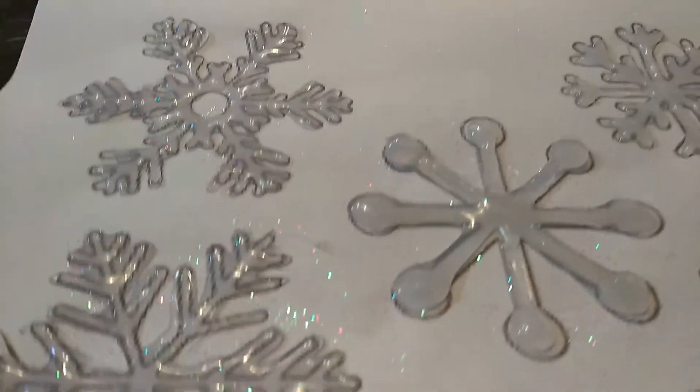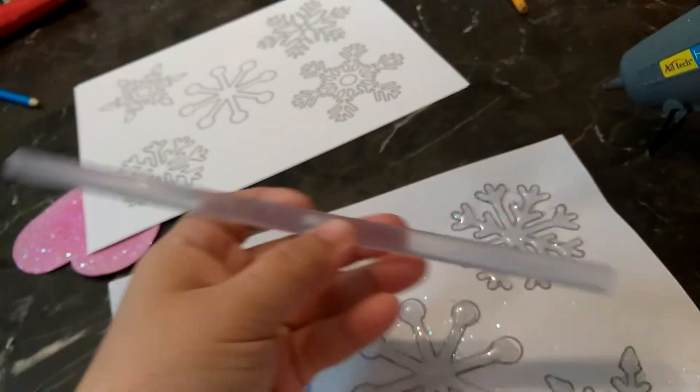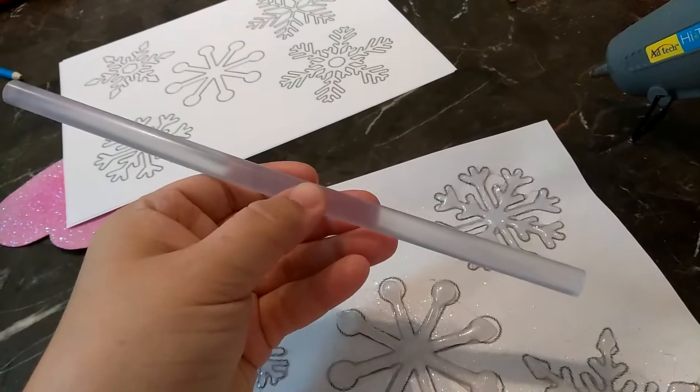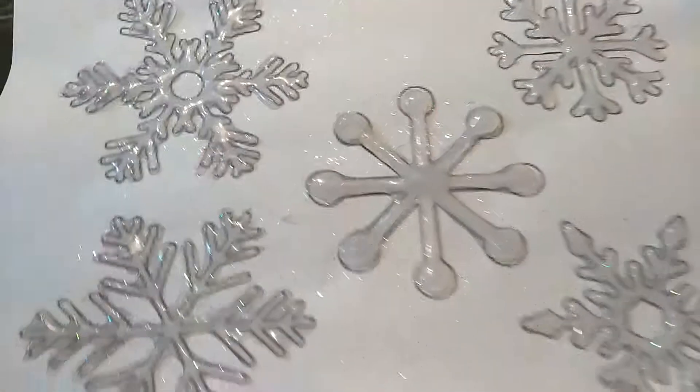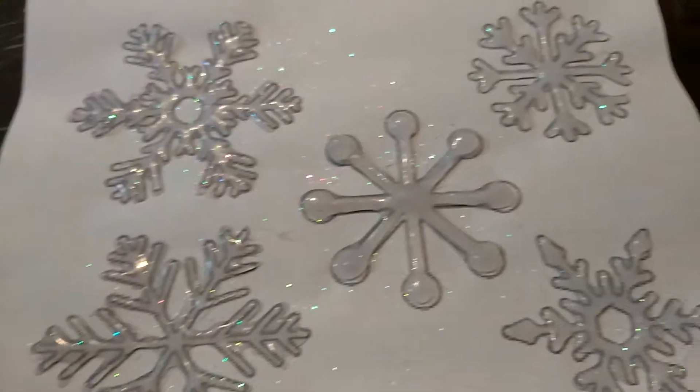It probably took me about half a stick to get this one done. I'll show you — this is what the stick looks like. I probably used about half of one of the sticks to do all of these, and I still have a little bit more than half left.